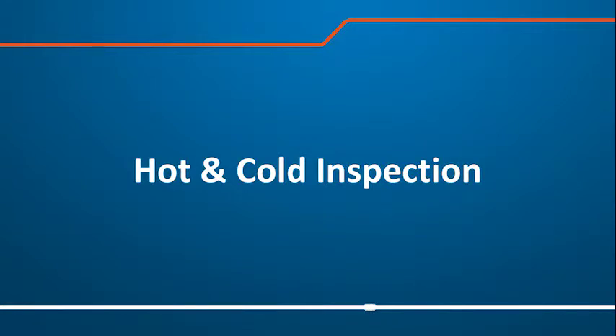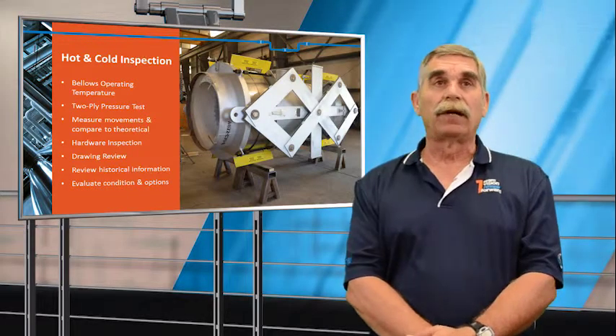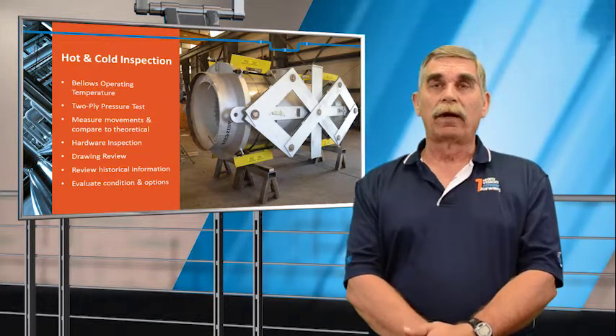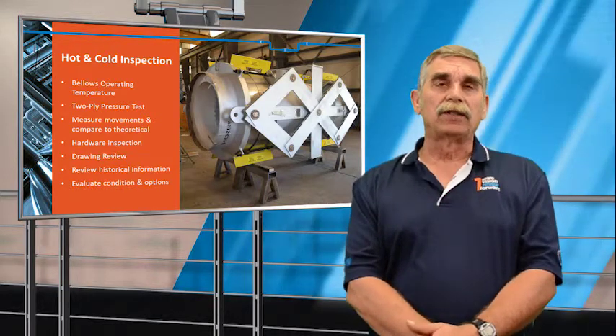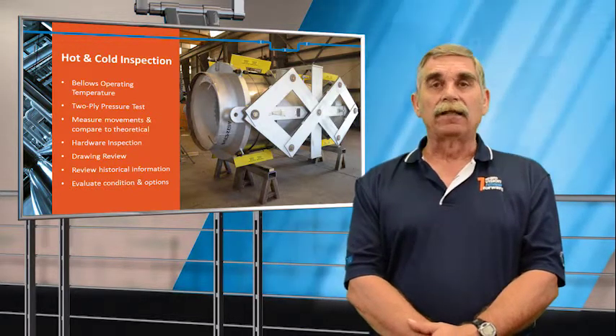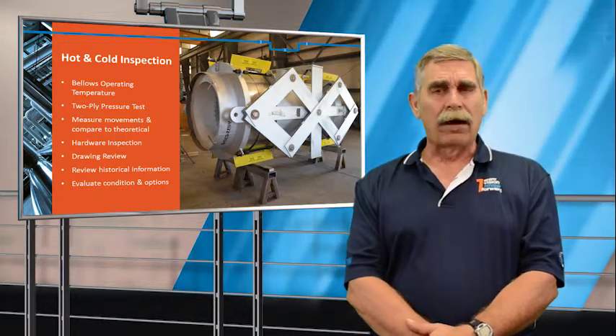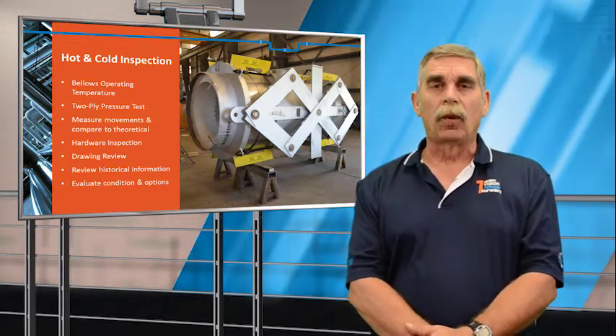The hot inspection will also include taking the bellows operating temperature, a two-ply pressure test, measurement of movements to compare against theoretical, inspection of the hardware, a review of the drawings to see if there are any known manufacturing techniques that could lead to future problems, and a review of the historical information — i.e., how often have you replaced this joint and why.